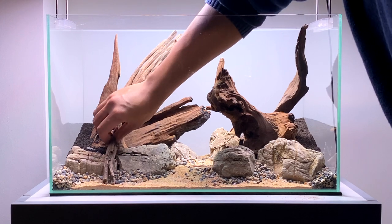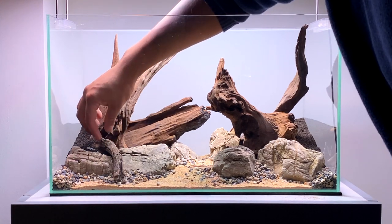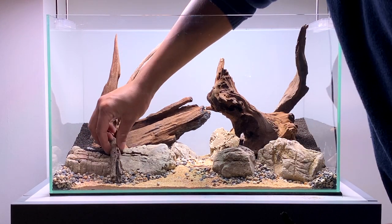I had some spare little off-cut pieces of this riverwood and I decided I wanted to use them in the scape. I think this nice little branch is a good way to connect the mid-ground to the foreground of the aquarium. It's also a really good area to plant some moss on too.